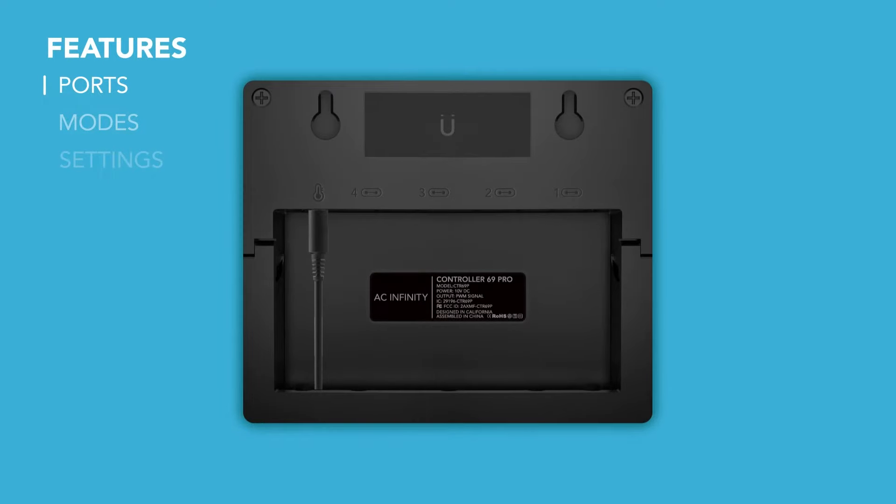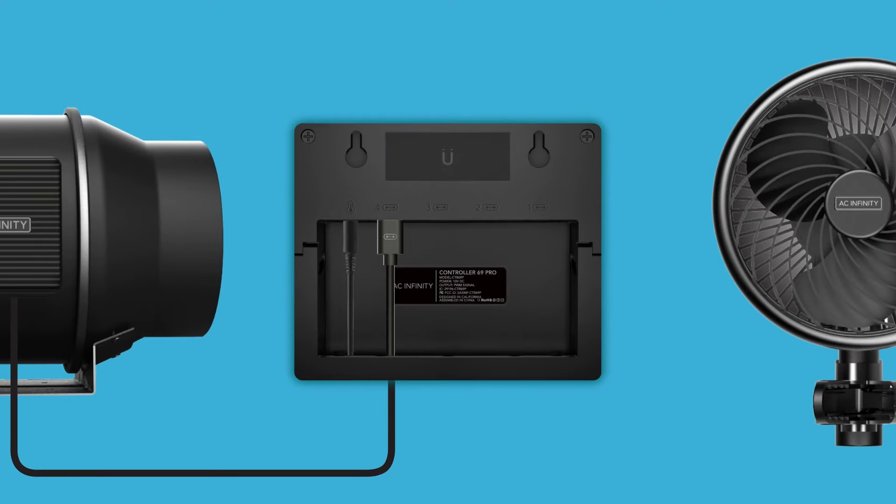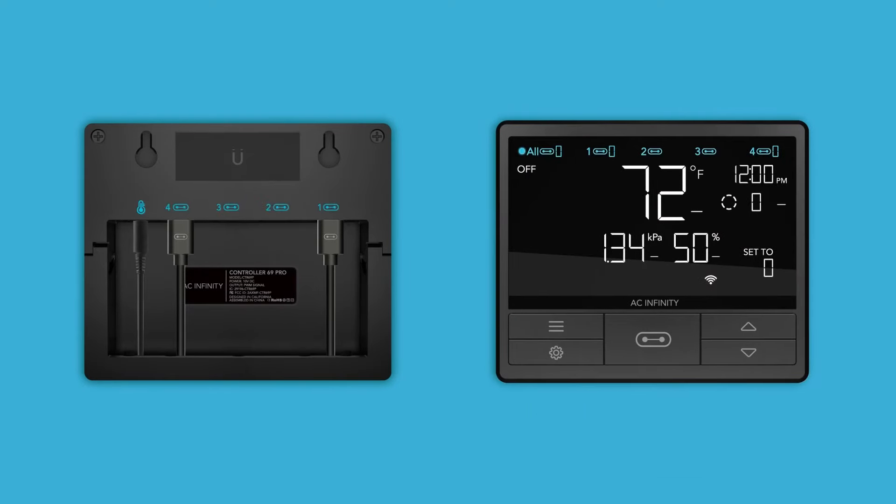To get started, plug in the included sensor and a UIS device into a port to power the controller. The port number corresponds to the number on the display. Press the port button to navigate to the port you wish to program. You can only access a port number if a device is plugged into that number on the back.